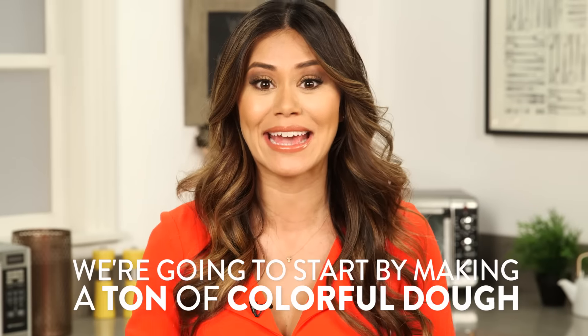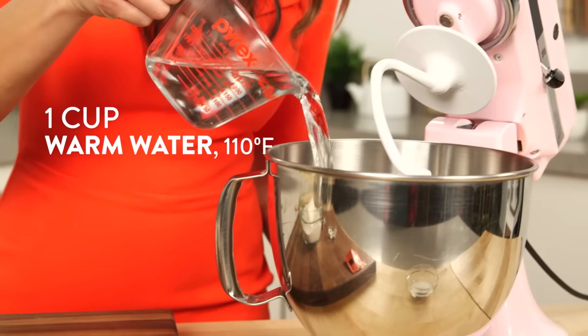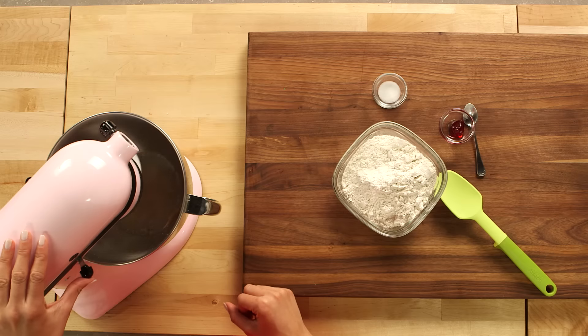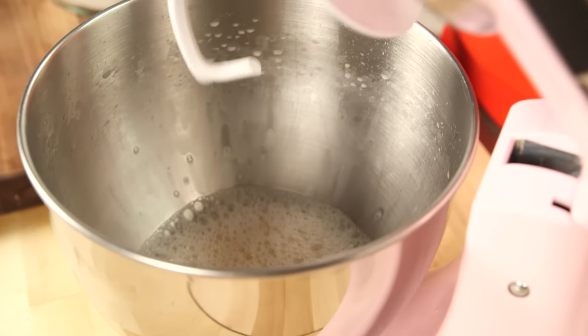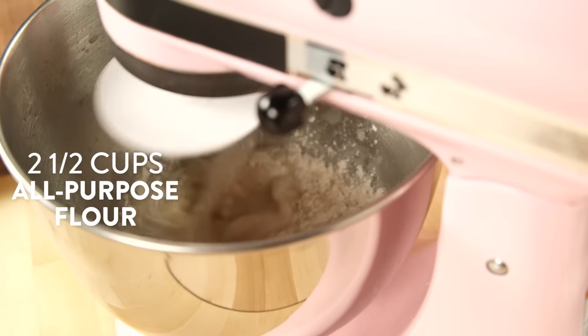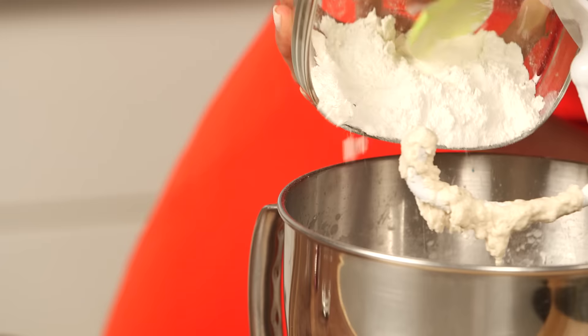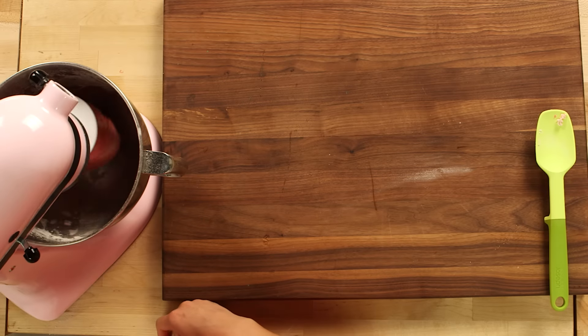Now, bagels are a totally involved process, but I promise you, they are so worth it. We're going to start by making a ton of colored dough, and you have to make each dough and each color separately, so for the sake of your mixer, I would start with the lightest color first and then work your way up to the more intense colors. We'll combine our water, one packet of yeast, and some sugar into a stand-up mixer fitted with a dough hook. Stir the mixture and let it sit for about five minutes until it becomes foamy. Then gradually add two cups of flour, salt, and the gel paste color, and continue to mix.